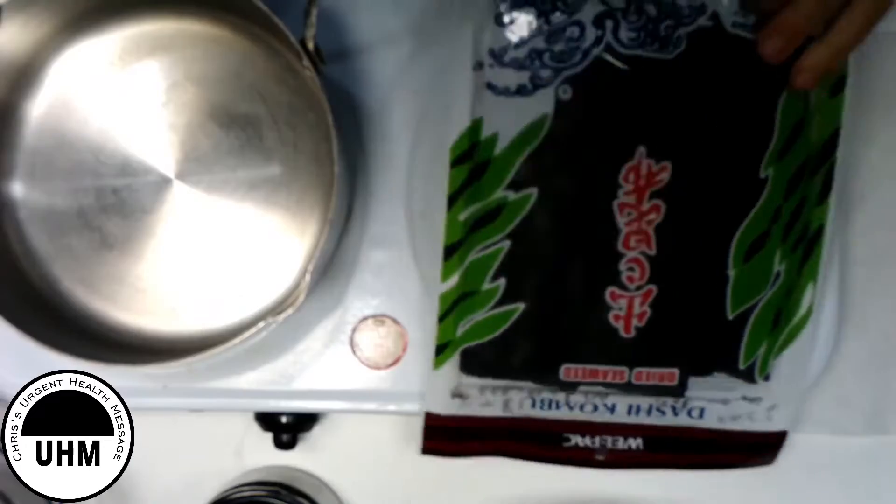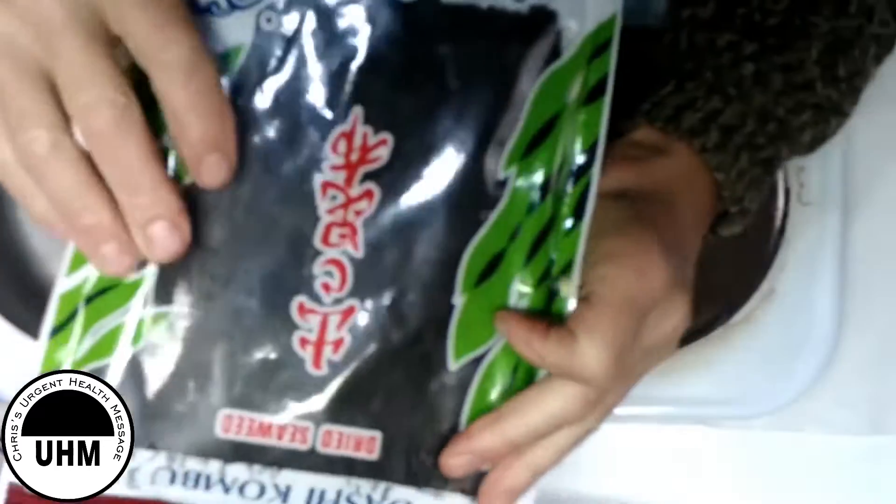Kombu is Japanese kelp, and it comes dry like this in a packet. You can make these kinds of dashi separately. You can also make dashi from bonito flakes, which we haven't got today. You could make dashi from shiitake on its own, or from kelp on its own, or from bonito on its own, or you could combine those. Today we're going to make dashi with shiitake and kombu — any single ingredient or combination of those three.